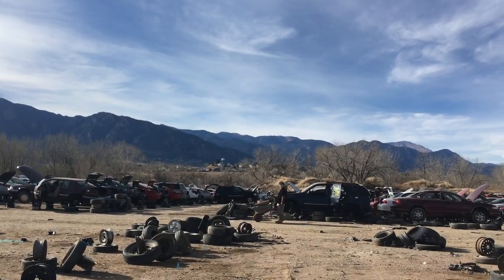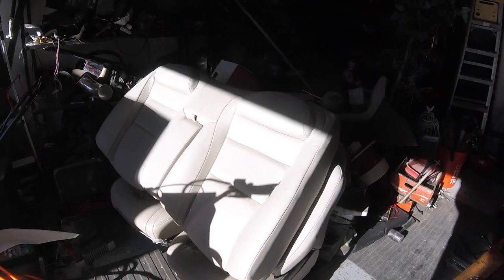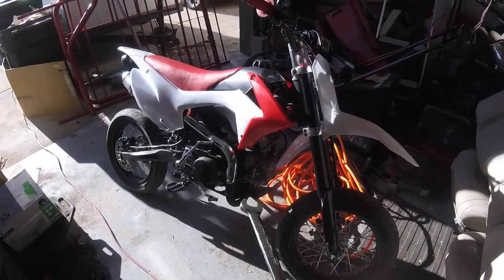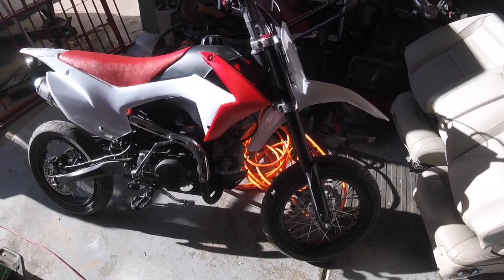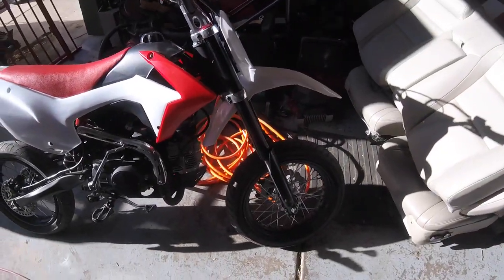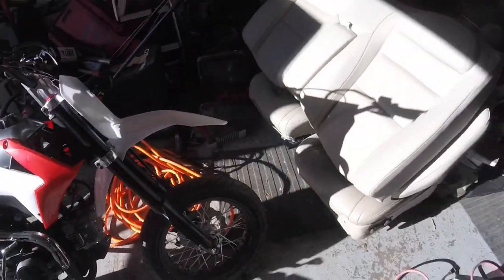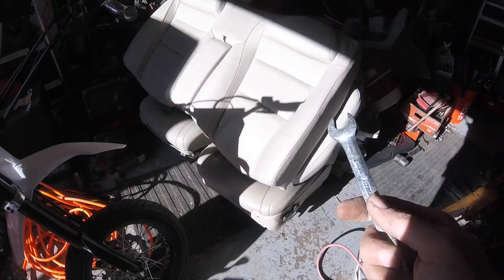There are definitely worse views as far as junkyards go. Long time no see guys, just checking in — I've been super busy. Been doing a motard conversion on this for a friend. Finally got some street tires on it and tubes so now it will be technically street legal, lights and everything else. But I found some 1997 Cadillac Eldorado seats.